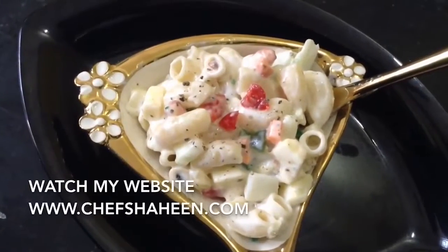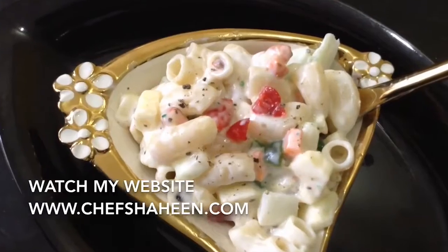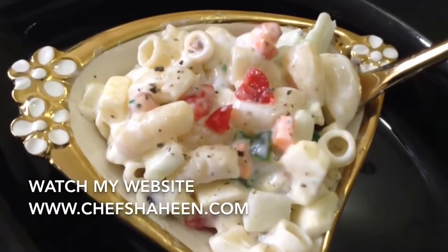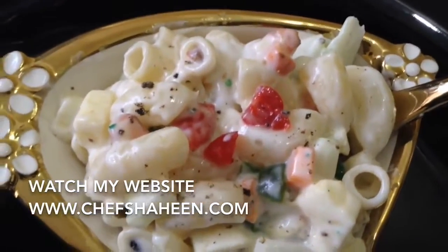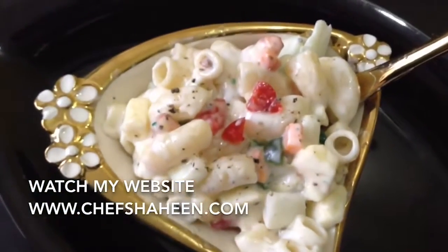My dear young girls and boys, Rakhi is coming and you want to surprise your sister or brother — just try out this simple and very yummy salad. I'm sure you're going to love it. If you like it, please share it with your friends, do subscribe, bye! See you — enjoy your Rakhi!